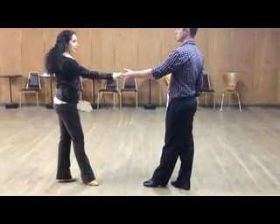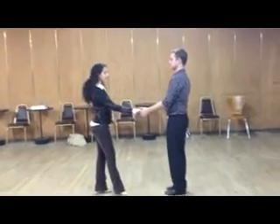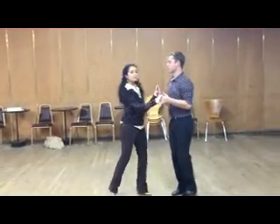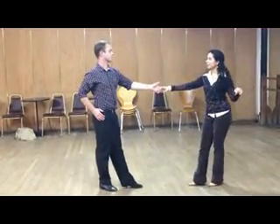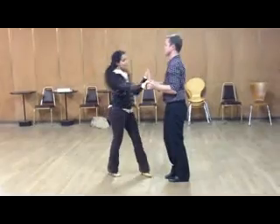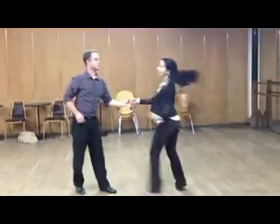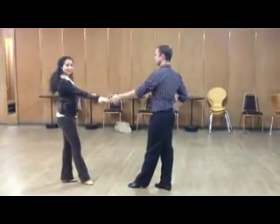Now let's do a couple of sugar pushes and then go into the underarm pass and come back into the sugar push. One, two, three and four, five and six — one, two, three and four — here comes the pass, he gets off the track, triple to the side, anchor step. Let's do a side pass: one, two, three and four, five and six, back to a push — one, two, three — a big step again, then a side pass — one, two, three and four, five and six. Thank you very much.